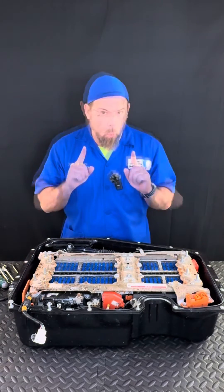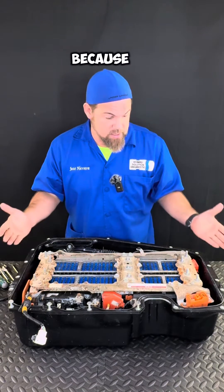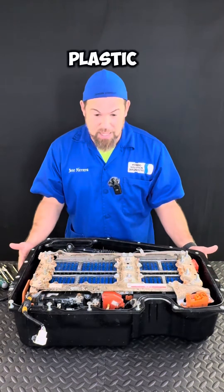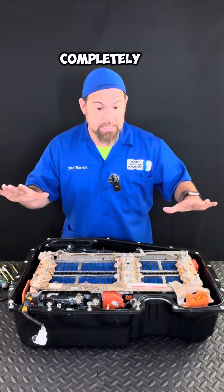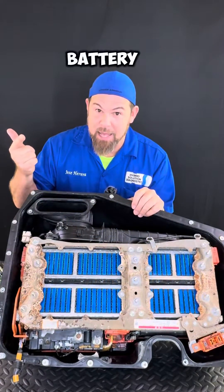I have to remove the battery from this pan. Warning: do not drive these hybrid cars through floodwaters, because this battery is inside these plastic pans — completely sealed. So if water comes in, water is not coming out.